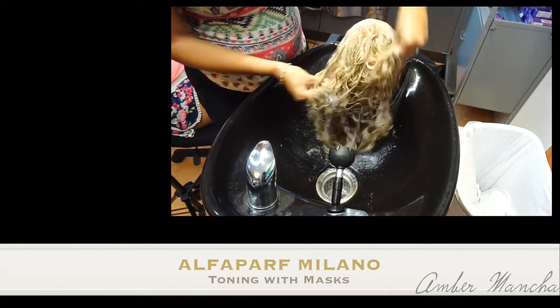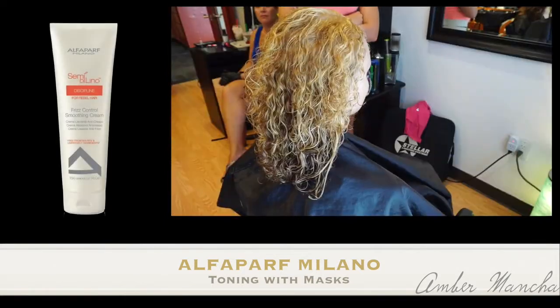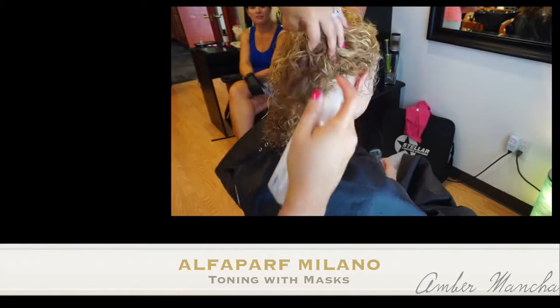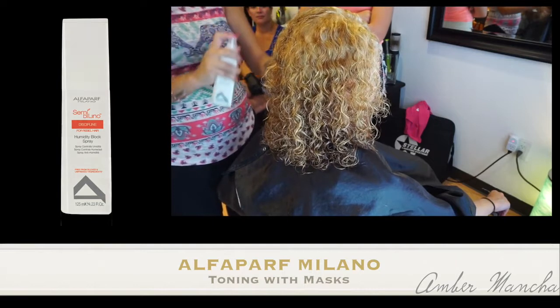Not only can she relax, but this really gives you a chance to work the product around in the hair. I start by prepping her wet hair with the Frizz Control Smoothing Cream from our Discipline line inside of Semi Delino. And after that, I go in with the humidity block spray and spray that around her head so it won't allow her hair to expand.